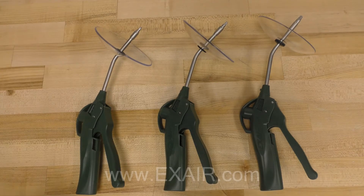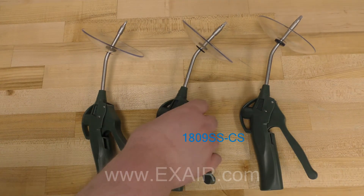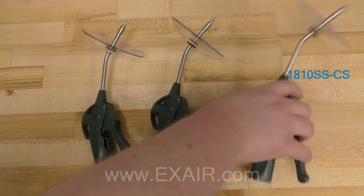The Vari-Blast Precision safety air gun is available with X-Air's ADO, PICO, and Nano air nozzles, which are engineered to maximize entrainment of ambient air while minimizing consumption and noise.